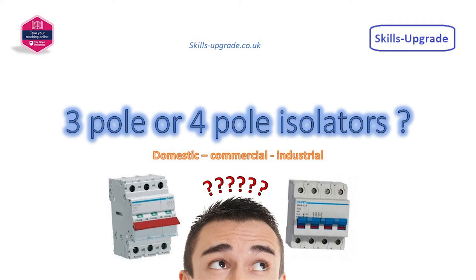One question that came up frequently whilst on the technical help line was: should I install a three or four pole isolator on a three-phase distribution board? The following short video addresses the main considerations when deciding.